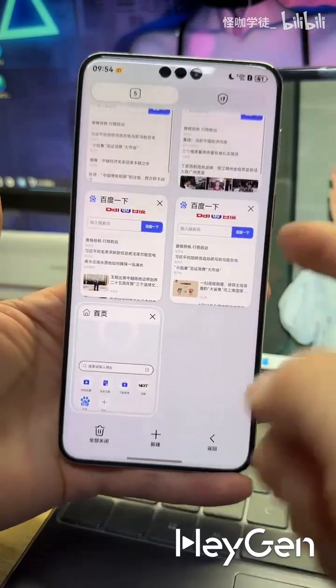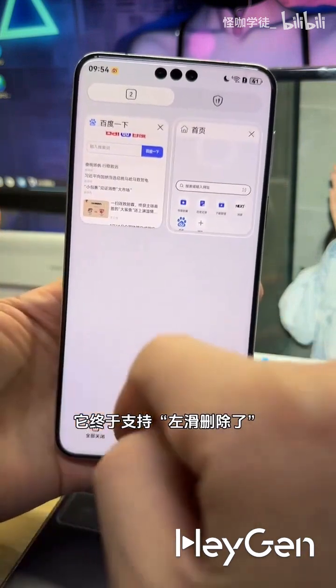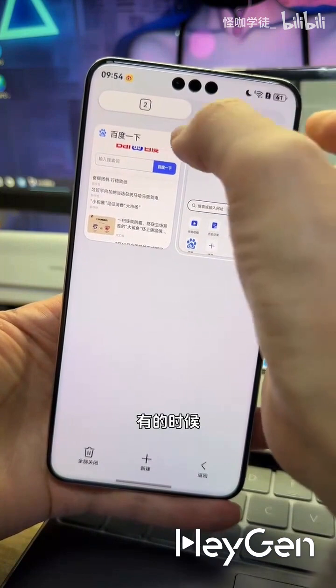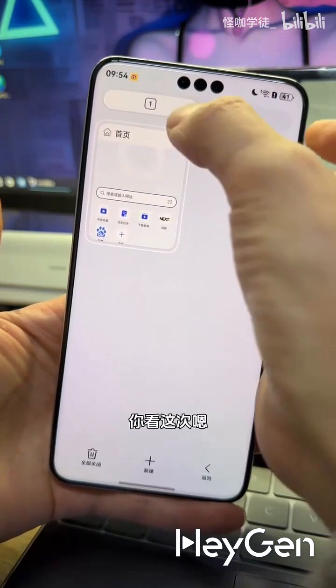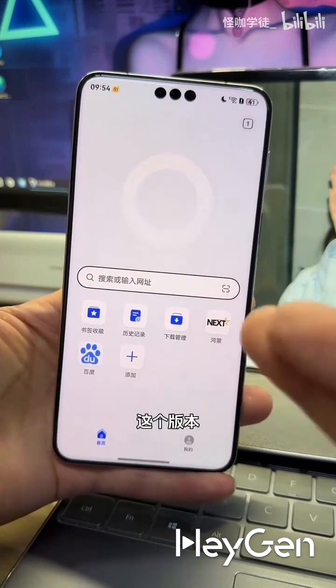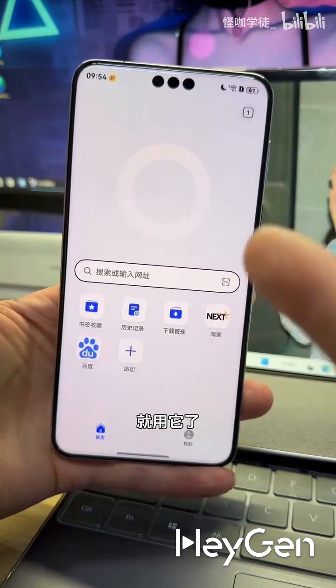And the multitasking interface finally supports swipe to delete. Before, you could only click the top left or top right corners, and sometimes it wouldn't register and you'd end up in the wrong place. But this time it's really nice. This version is really good. I'm definitely going to use it from now on.